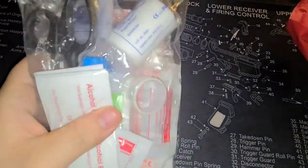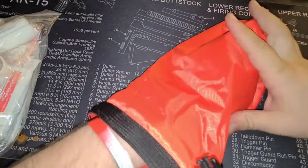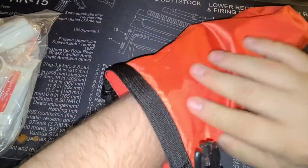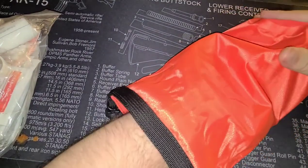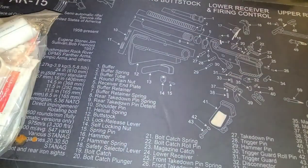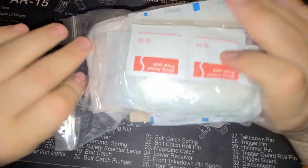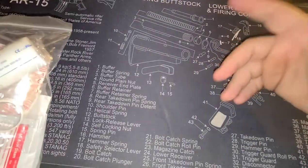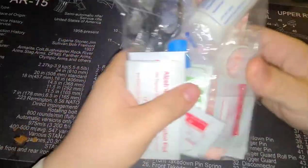This is the first time getting into this. Initial impressions of the bag — feeling the inside, I would most definitely assume that it would be waterproof. How well will it hold up over time? I don't know, but it feels pretty good, so I like the bag. All the contents in here are in a Ziploc bag, so I guess that's a plus — if the bag leaks, the stuff's still staying dry, and it's a nice way to keep it all together.